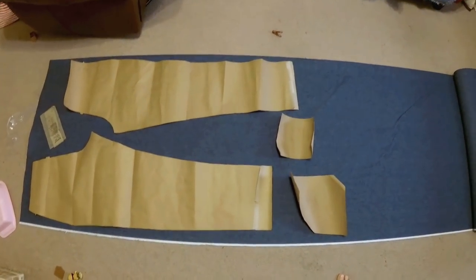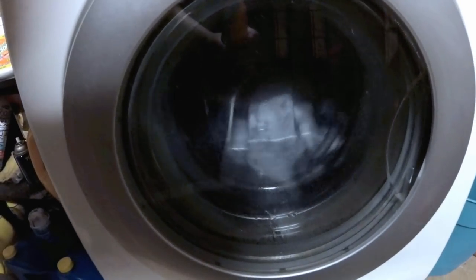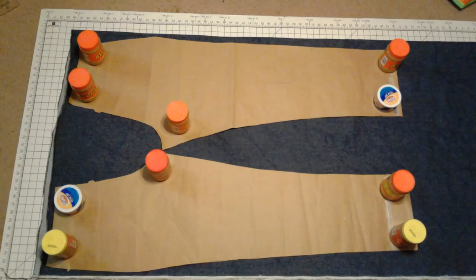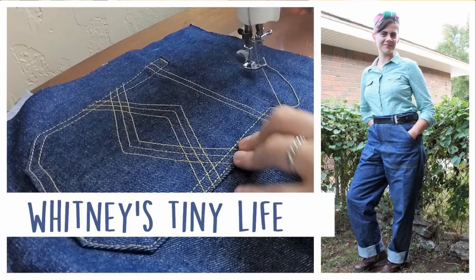I cut off about 2.5 yards of the fabric and pre-washed it according to the washing instructions on the bolt. Since it's 100% cotton it was very likely to shrink, and I wanted it to do all its shrinking before I made the pants so they'd actually fit when done. Then I laid out my pattern pieces and started cutting everything out. I also vlogged a lot of this progress over on my vlog channel, Whitney's Tiny Life — I'll have it linked in the info icon if you haven't seen it.